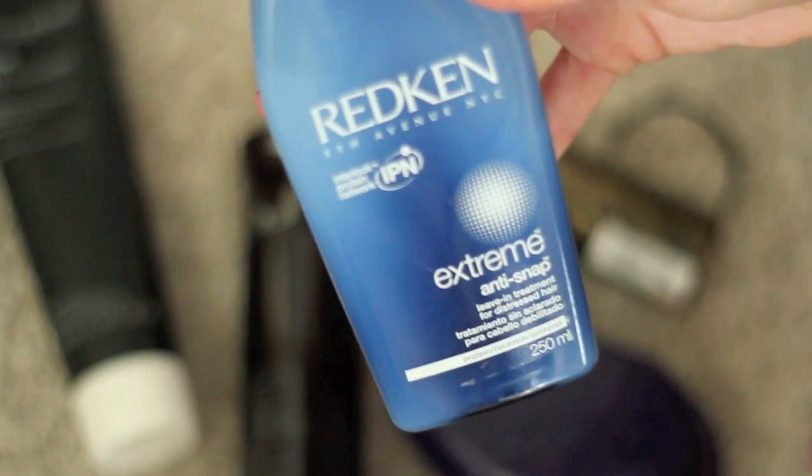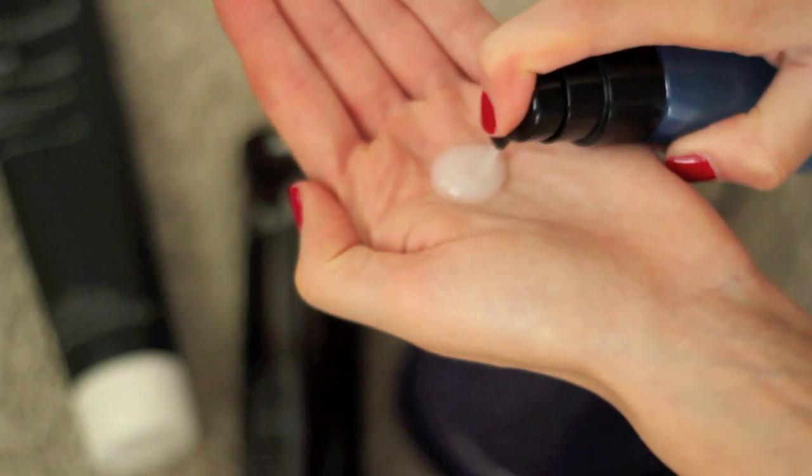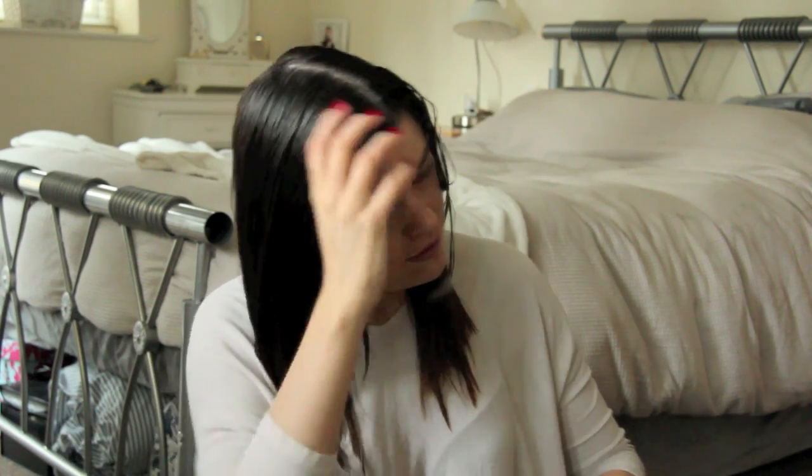Then I use the Redken Extreme Anti-Snap — it's a leave-in treatment for distressed hair, acting as a heat protectant and a bit of a deep conditioner in one. It's supposed to keep split ends at bay. I take two pumps in my palms, rub them together, and squidge it into the ends of my hair. It keeps everything looking healthy, and if I use a lot of heat afterwards I don't feel too guilty. It smells like strawberries — it smells amazing.